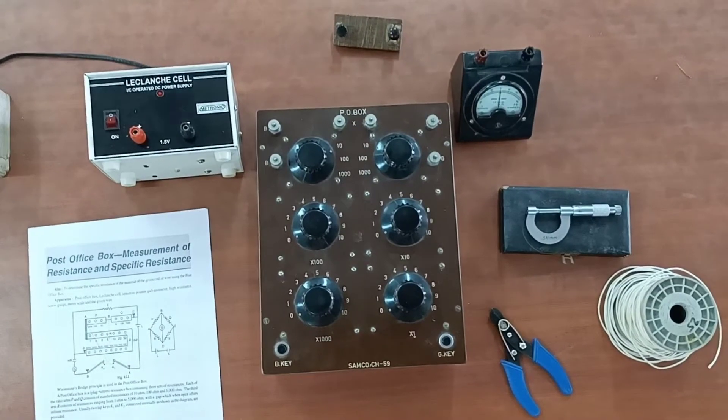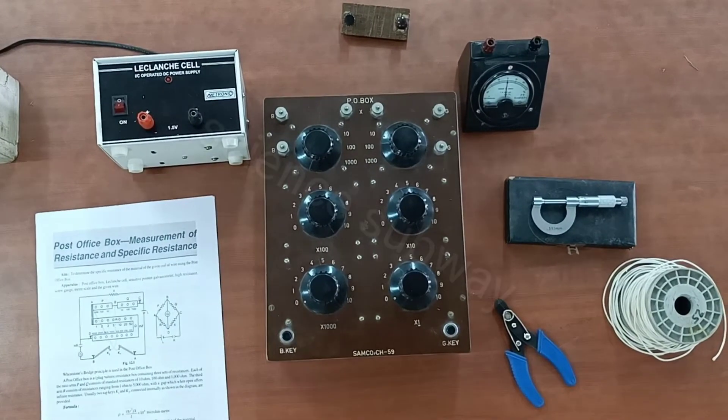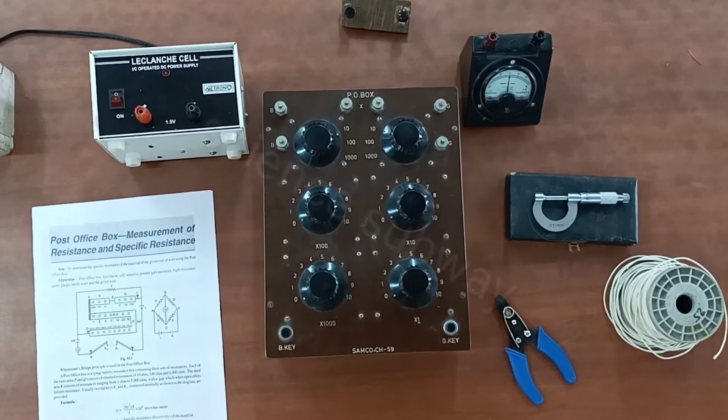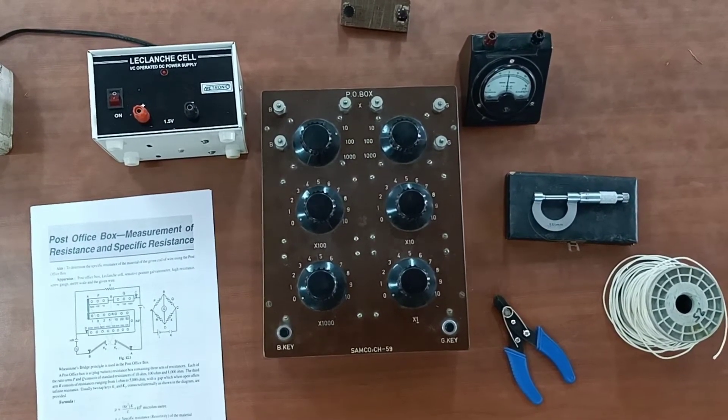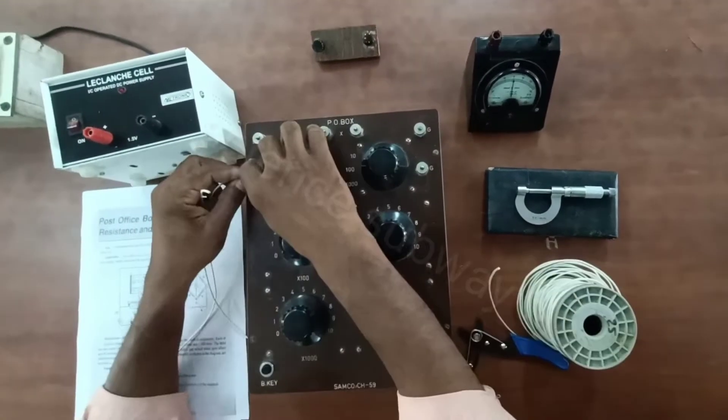This is the thread insulating connecting wire. This is the circuit in the wire. This is the first Post Office Box with P and Q arms. The reading is 1010. P value is 100 and Q value is 10.